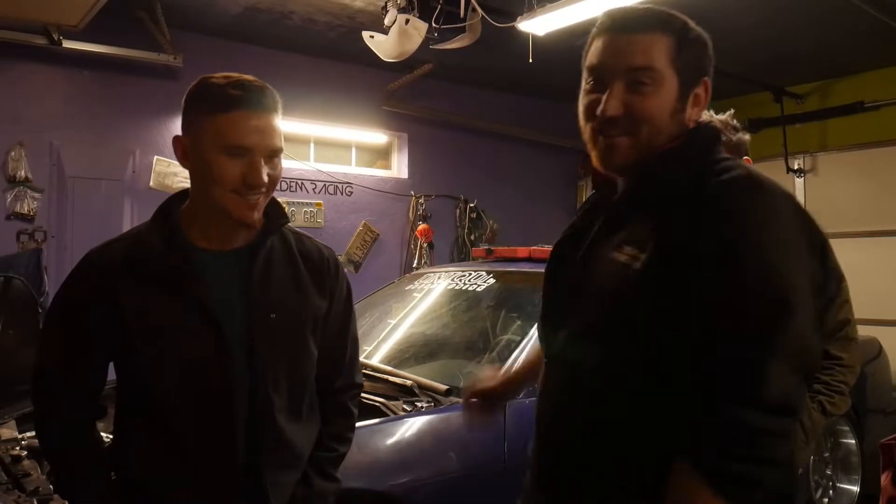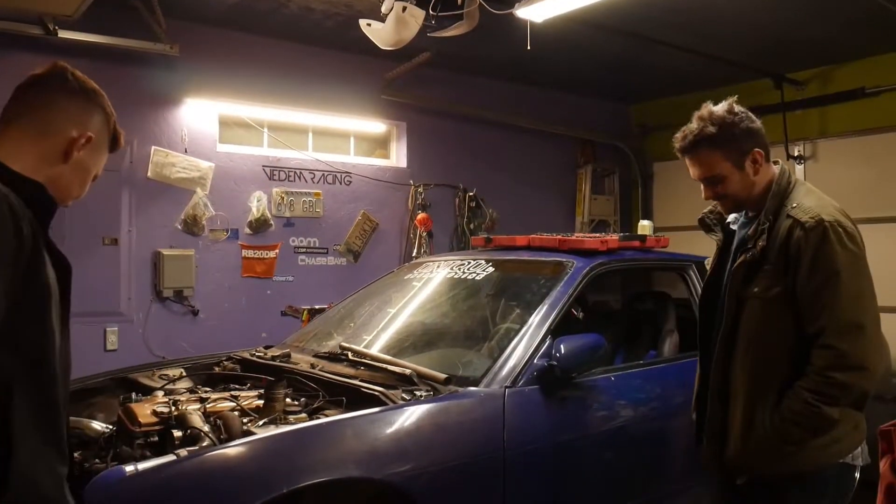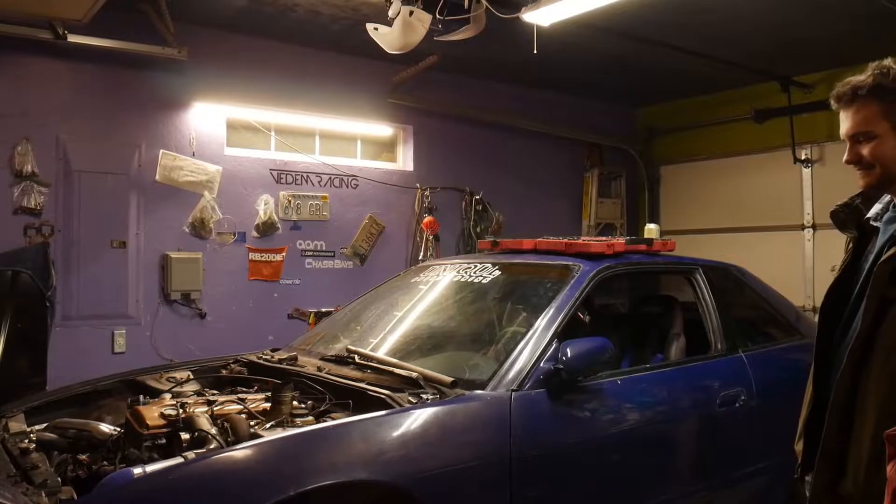What's going on guys, welcome to today's episode. Welcome to Venom Radio. Here's the new 240 — just look at it. It's got a turbo, that's all that matters, and it's blue-purple-ish.